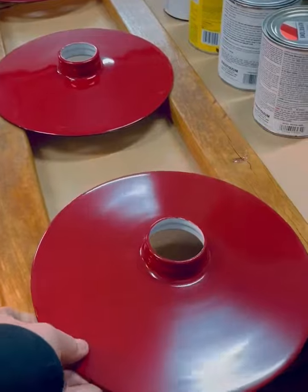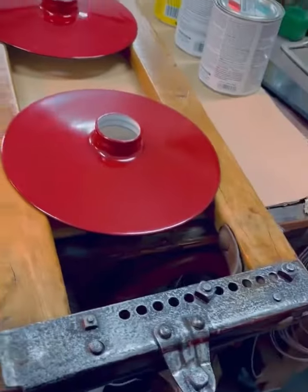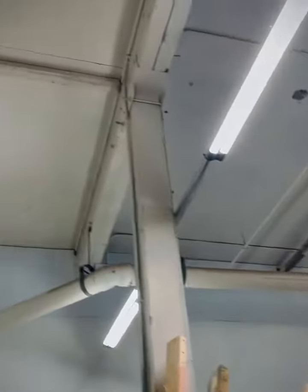I think it's going to look nice underneath it. It's going to look like a nice piece. It's going to hang down from the ceiling, which is all the way up there. So that is a project in and of itself.